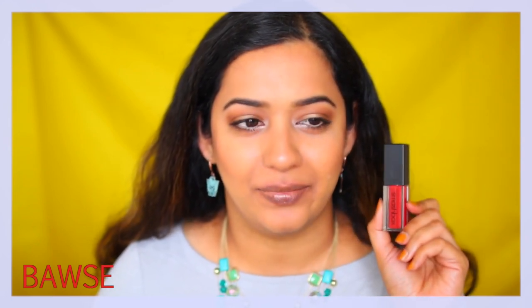The next shade is this gorgeous red shade called Boss, which was probably the first shade they came out with. This is in collaboration with YouTuber Lilly Singh — her channel is Superwoman, and I'll link it in the description box below. She collaborated with Smashbox and created this beautiful deep red shade. It's again a beautiful red shade that I think is going to suit a lot of Indian skin tones, especially light to medium skin tones.